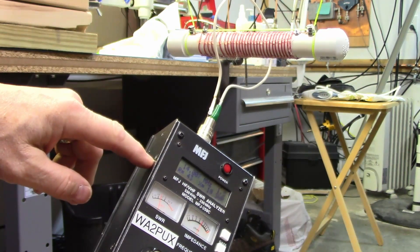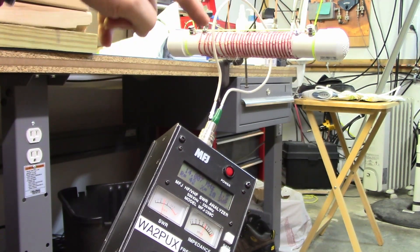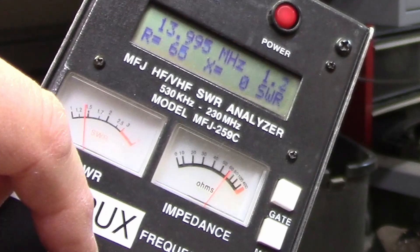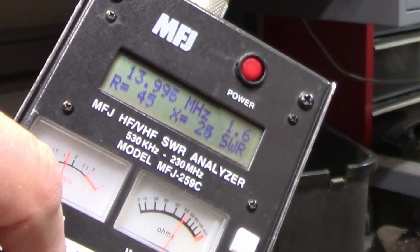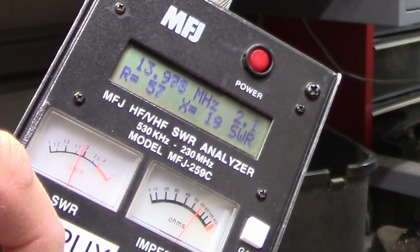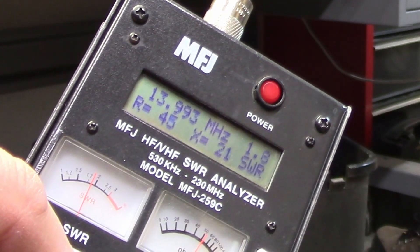Using our special adapter, we connect our loop of wire to the input of our antenna analyzer and we loosely couple it to our trap. We then tune the frequency of the antenna analyzer and watch for a dip in the SWR. The frequency at which the SWR is at its lowest point is the resonant frequency of the trap.